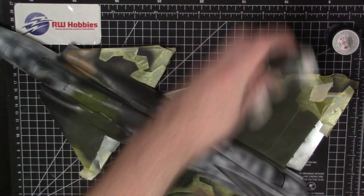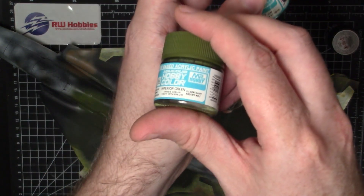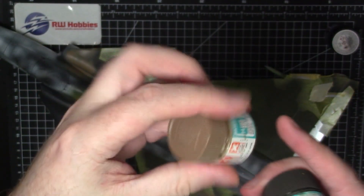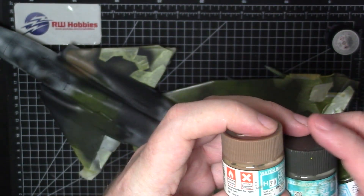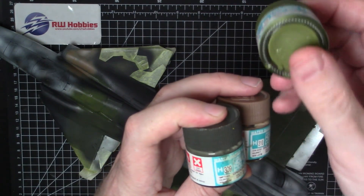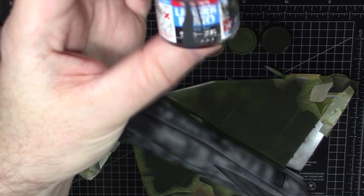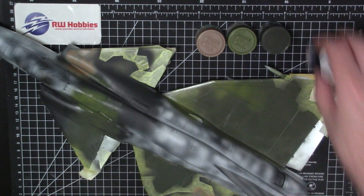Let's run through the colors. The light green is H58 — interior green. The dark green is H309. The tan color is H310 brown. So basically we've got H309, H310, and H58 — which is the World War 2 cockpit color but just looks nice on here. And for the black, as always I don't use pure black — we're using rubber black, LP65. Sticking with lacquers where possible to help with the drying time.